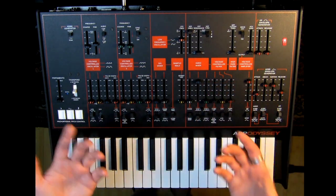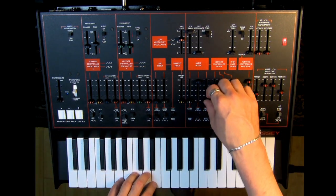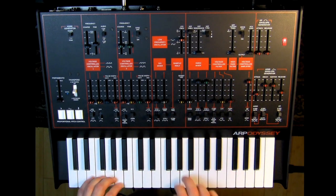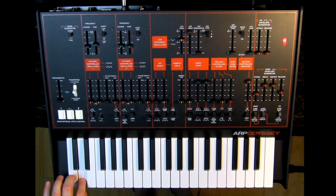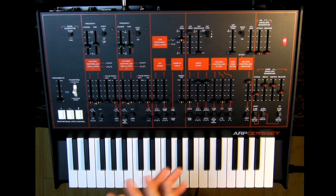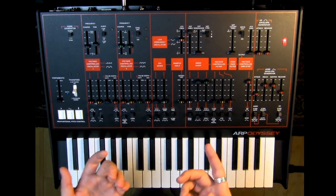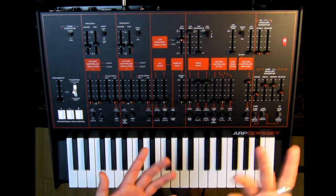I'm going to start off with two oscillators — a square wave from oscillator one and a sawtooth from oscillator two — because we haven't been listening to two oscillators at once much so far. Since we're going to be using the filter, I want to give it a lot of harmonics to work with. Also, let's note the duophony.